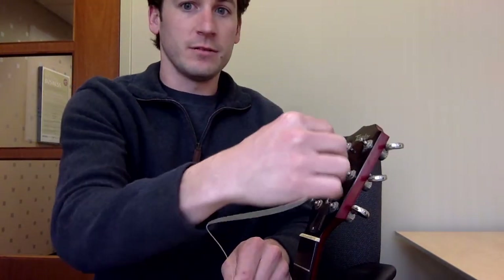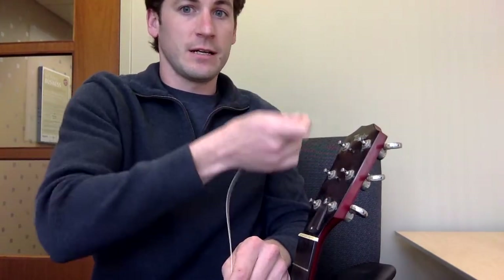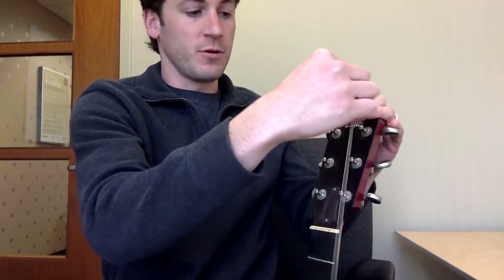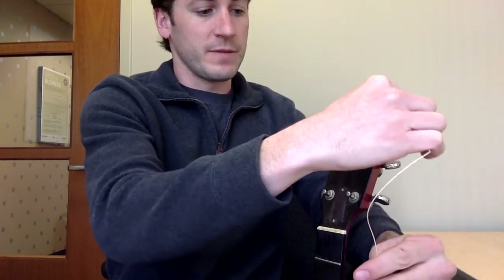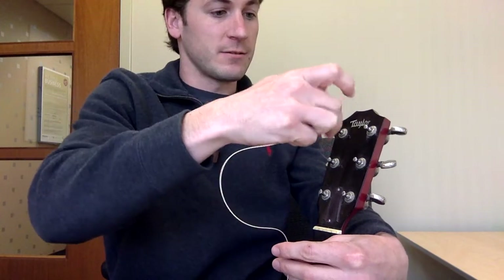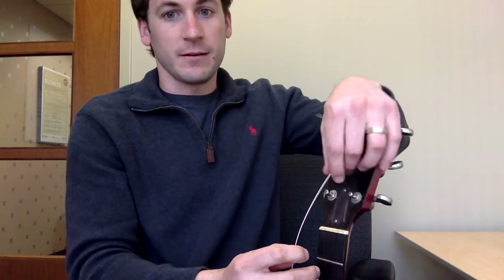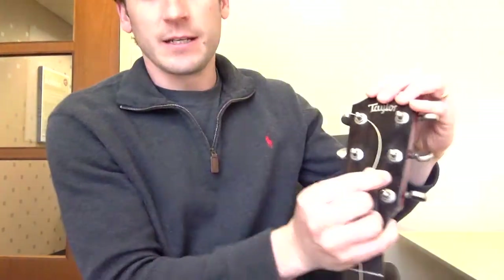Zoom in so you can kind of see this. You want to go in as opposed to out. Always put your string in from the inside — this would be the inside, over here would be the outside. So inside, straight across. Now all you need is about a fist's worth of slack under the string.